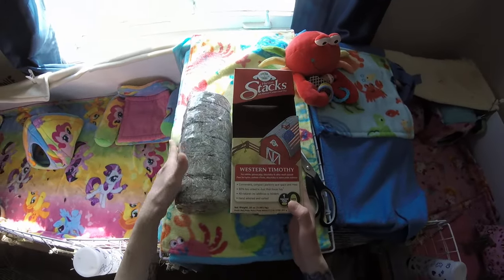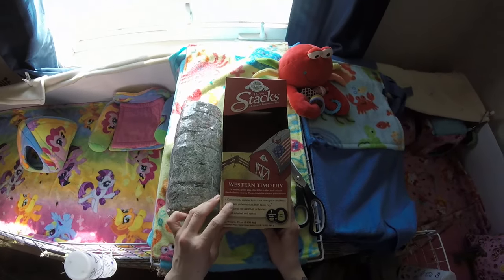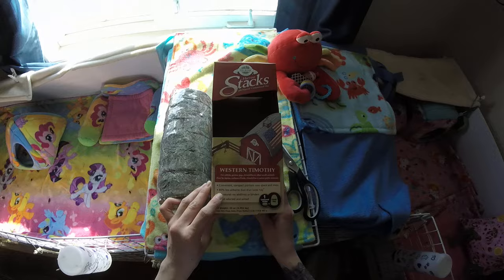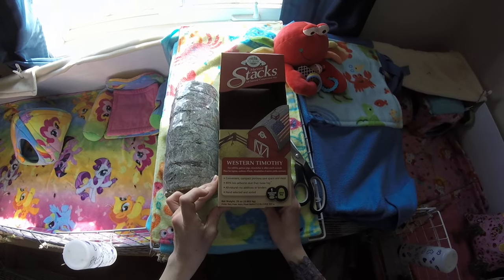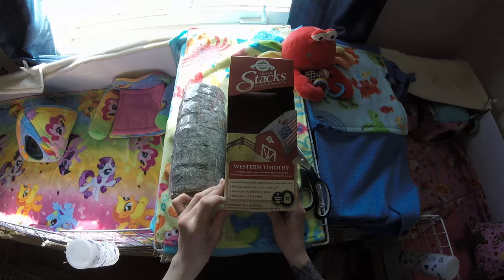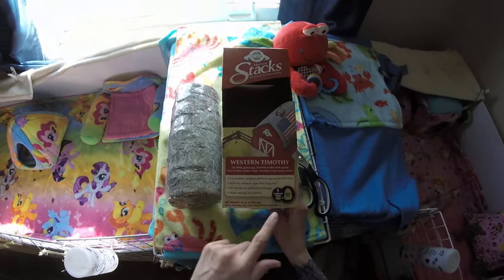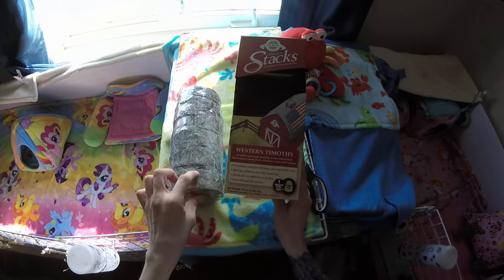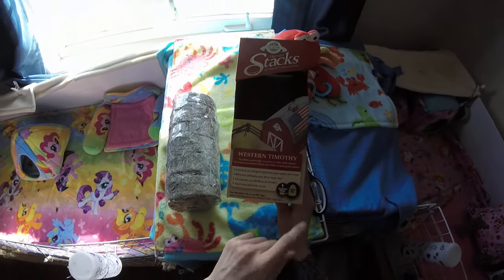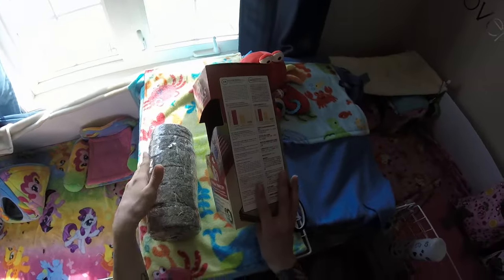It says on the box it's for rabbits, guinea pigs, chinchilla, and other animals. Convenient, compact portions, safe space and mess, 80% less airborne dust than loose hay, all natural, no additives or binders, hand selected and stored. One little puck portion of compressed hay equals a whole pile of loose hay. This thing is pretty heavy — it says it's 35 ounces.